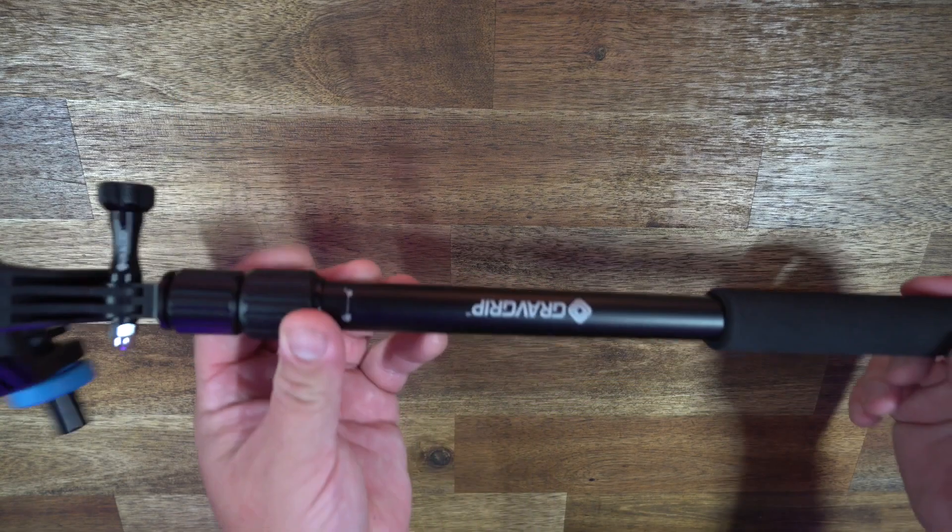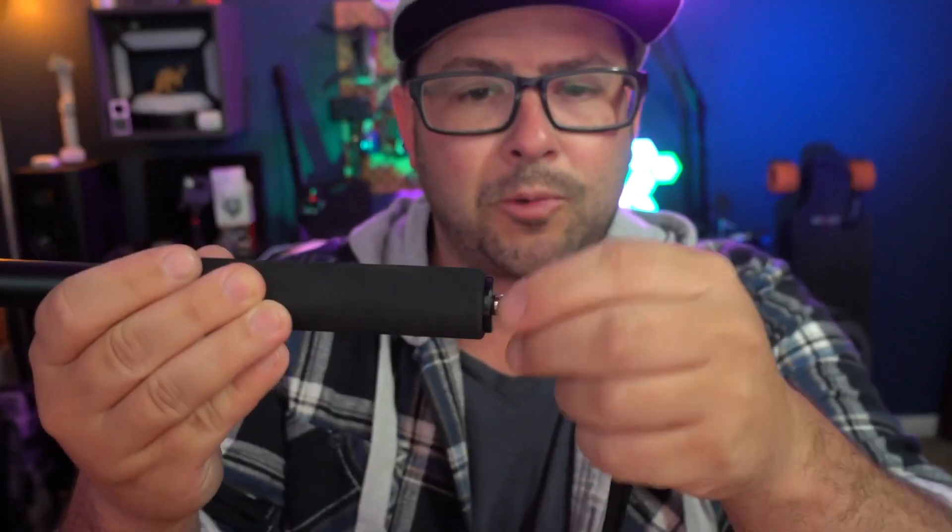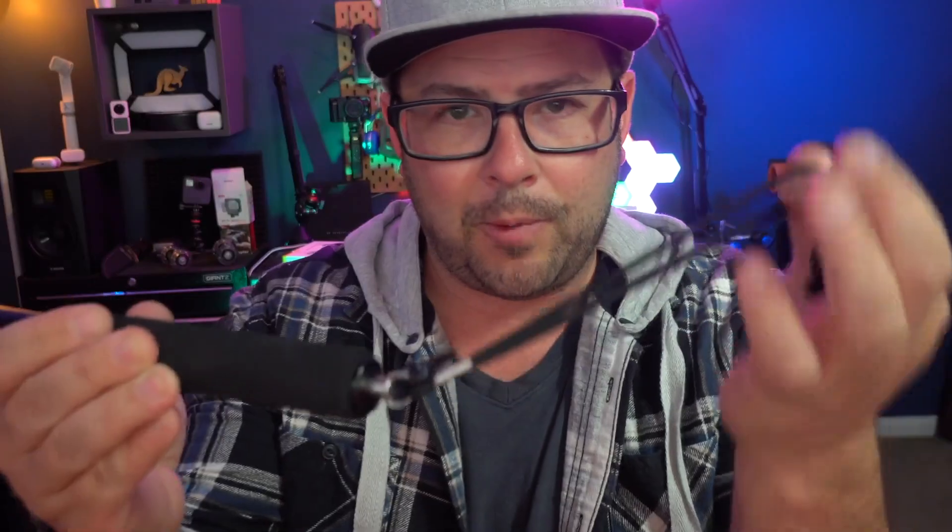Grab Grip does have their own extension pole which has really easy loosening and tightening mechanisms. There is a screw thread mount at the bottom so you can extend it out even further, and it comes with a little screw thread carabiner and wrist strap, which is quite handy.